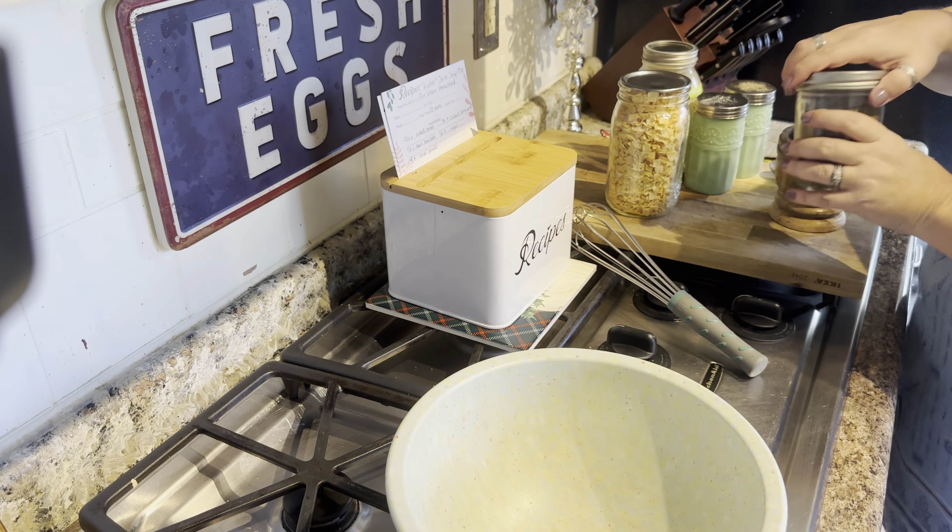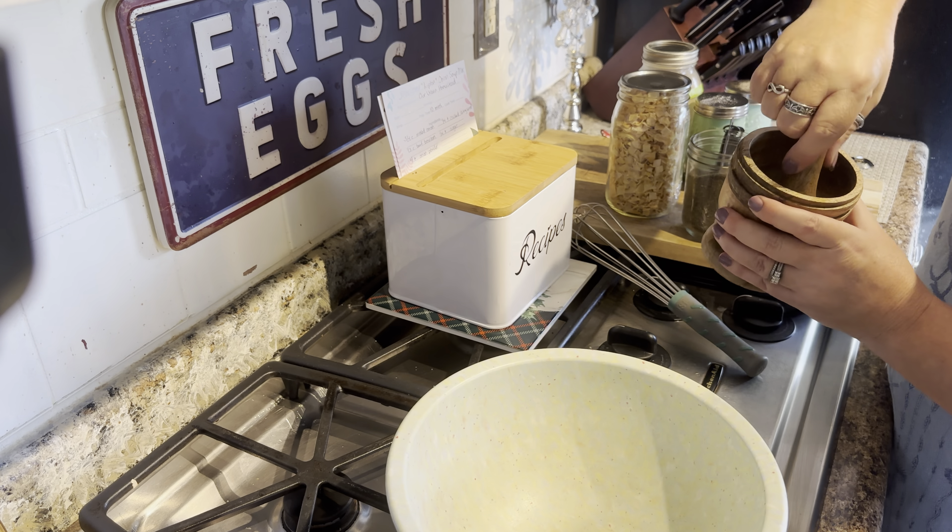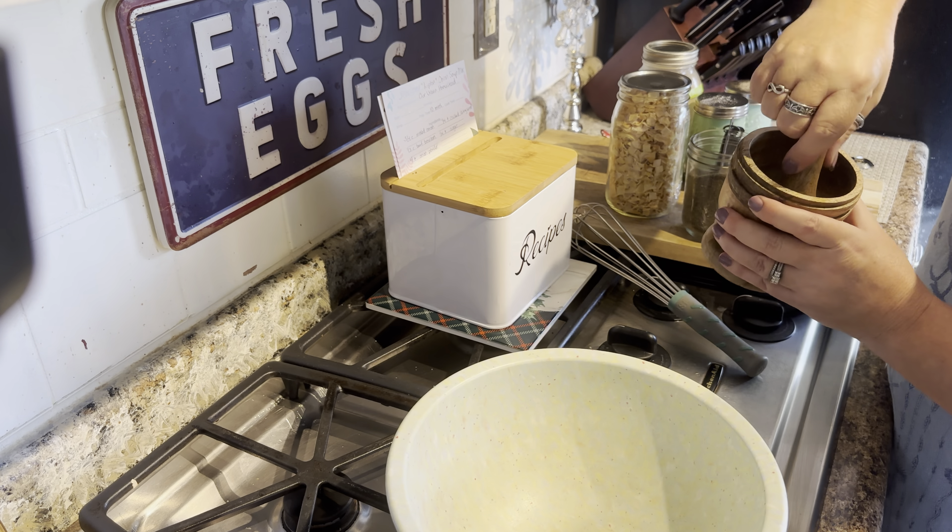I'm going to start with using my little mortar and pestle because I need to crush up some celery seed. I'm pretty sure that all of you have celery seed in your pantry. And I know you might be thinking like, what the heck? Celery seed? Trust me when I tell you, I've tried several different ways to make this soup mix, and the crushed celery seed is a definite key component. It 100% is. So I've just crushed that up a little bit.